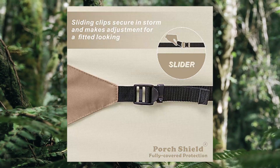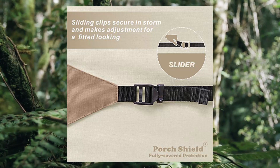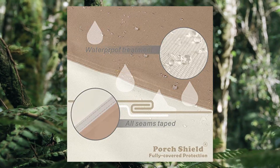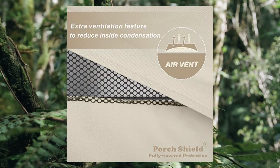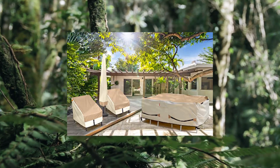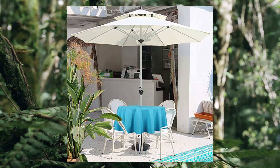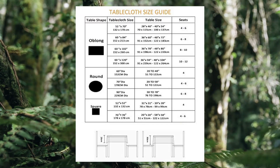Porch Shield patio table cover, waterproof outdoor dining table and chairs furniture set cover, rectangular 108 x 70 inch. Fits outdoor rectangular or oval table with 4-6 chairs up to 108L x 70W x 28H. Three-year warranty provided.